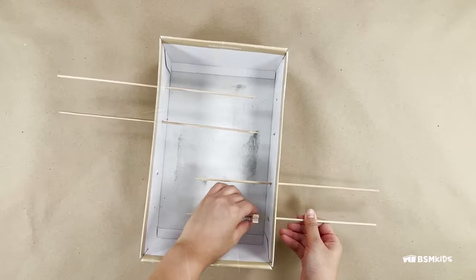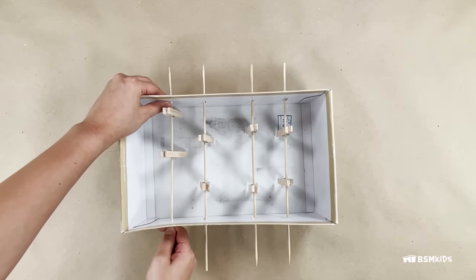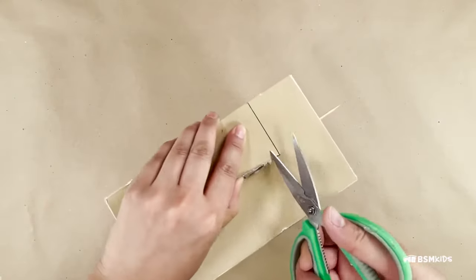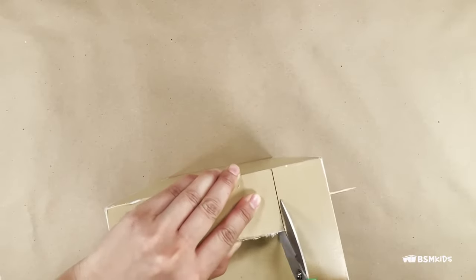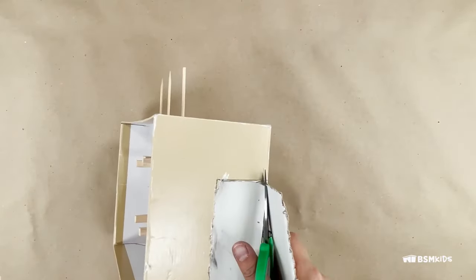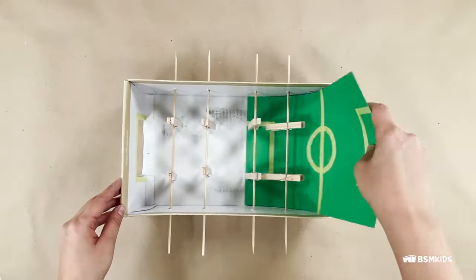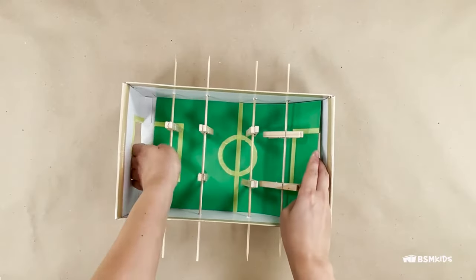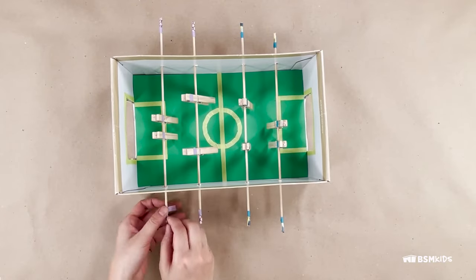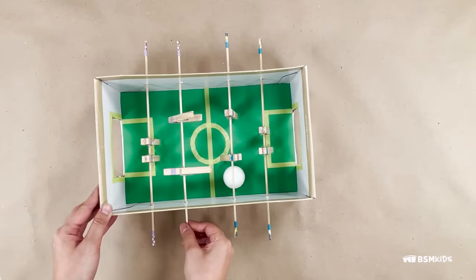Add clothespins for the soccer players. On the outside width of the box, cut out a large rectangle for the goal. You can use scissors or ask an adult for help with a knife. Decorate the soccer field and players with construction paper, markers, and tape. You can also wrap the ends of the dowel. Put in the ball and play with a friend.